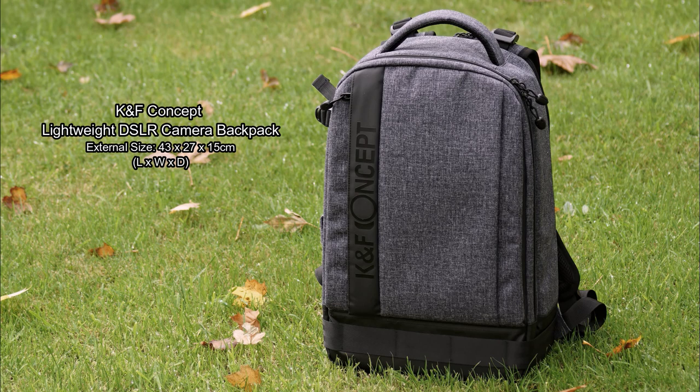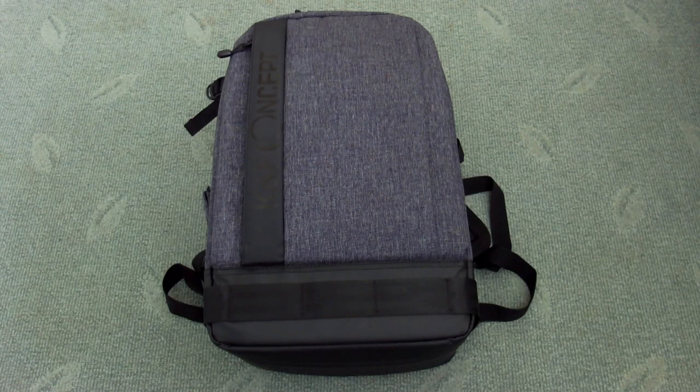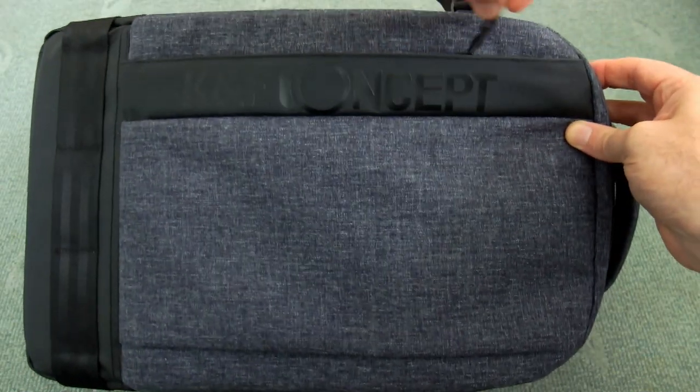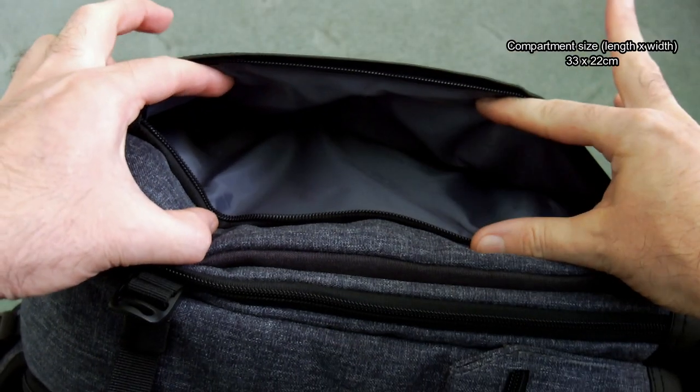Welcome back. I've got a camera backpack to look at today. This was sent in via KNF Concept and they're calling it their lightweight DSLR camera backpack or bag. I'm going to run through this just to show you in detail. I'm also going to put my own measurements on the screen just so you get a better idea of the bag.